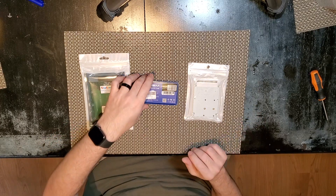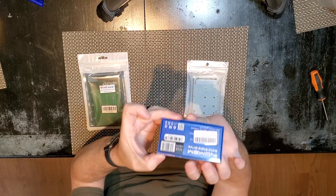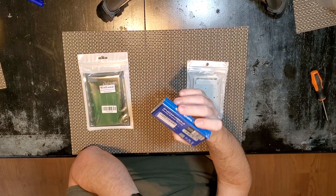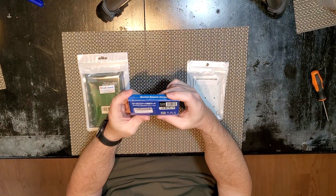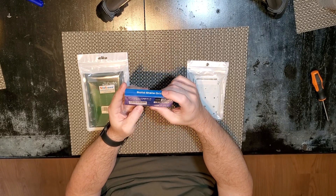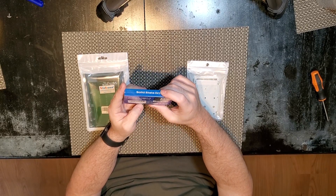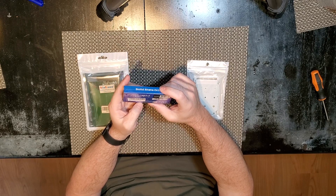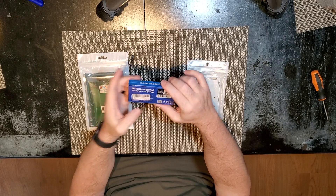First, here we have the drive itself. It is, as you can probably see, a 64GB mSATA SSD — fairly standard, fairly inexpensive. I've used this InMem brand a bunch of times. Obviously not sponsored by them or any such thing, but I've had good success with them in a variety of older devices, so it seems to work pretty well.